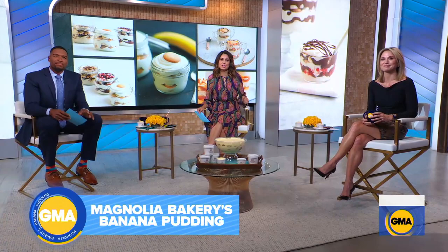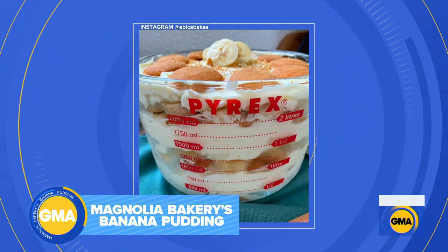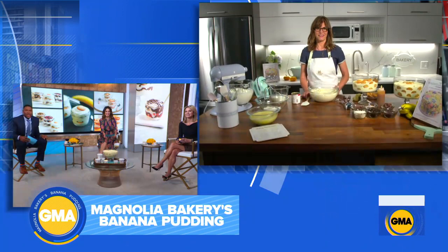I said it earlier and I will say it again, I don't know that I've ever been more excited about a segment because this is something sweet — Magnolia Bakery's world famous banana pudding. To celebrate 25 years, they are sharing their beloved recipes with the Magnolia Bakery Handbook. Take a look at some of the photos that our viewers have sent us of their own creations. So gorgeous, I might make it this weekend. It's one of the most talked about desserts in the book, one of the most eaten desserts in my house. And this morning, Chief Baking Officer Bobby Lloyd is showing us how to make it at home.